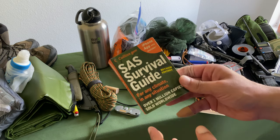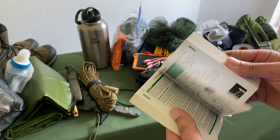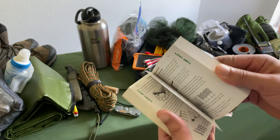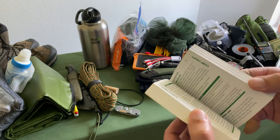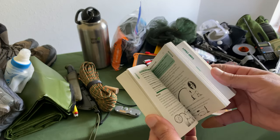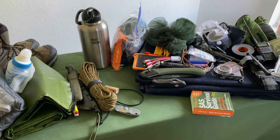Next is a pocket SAS survival guide. If you needed to forage for food, build traps or shelters, or just have some reading material. It weighs nothing at all, and in a long-term survival scenario if you get one thing from it that helps save your life, it'll be worth the extra weight. A little pocket SAS survival guide doesn't hurt.